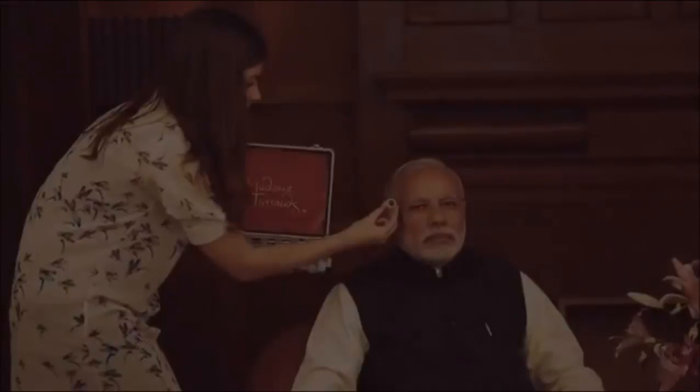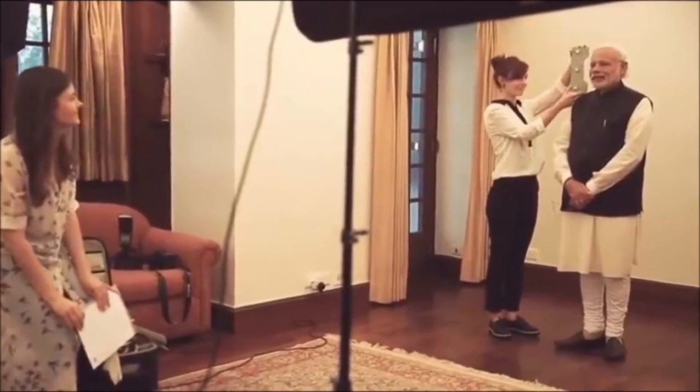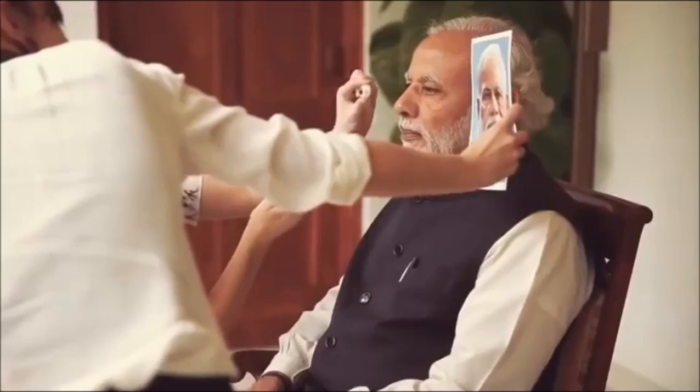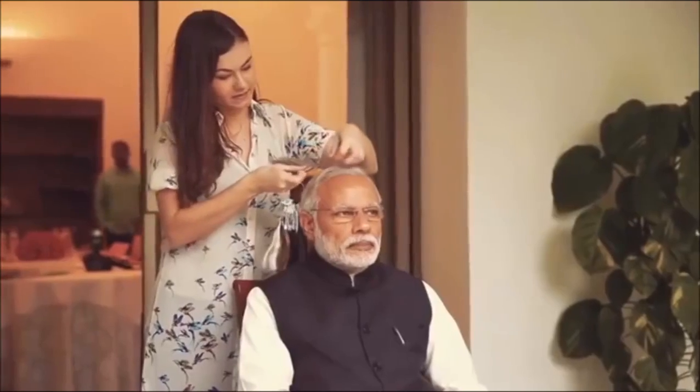We were lucky enough to go over to the Prime Minister's residency in India where a team from our London studio took around 250 to 300 photographs and measurements of the Prime Minister. We had some colour matches made for the skin tone, the eyes and the teeth and also the hair colour.